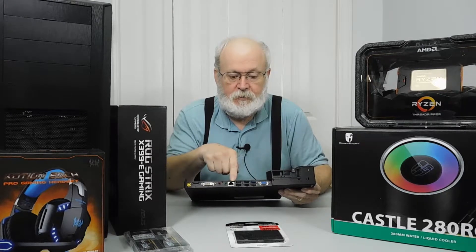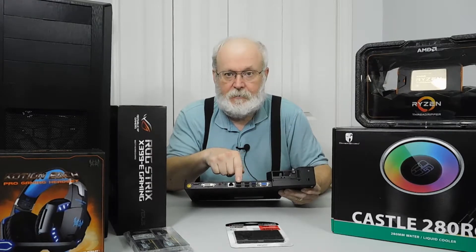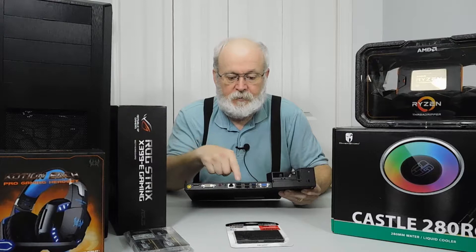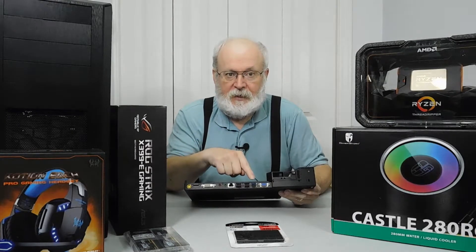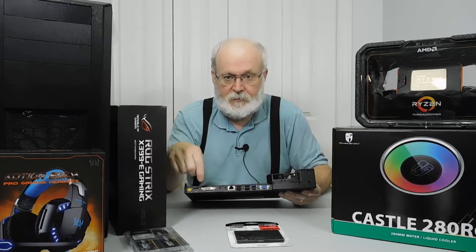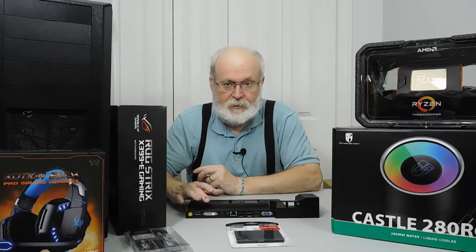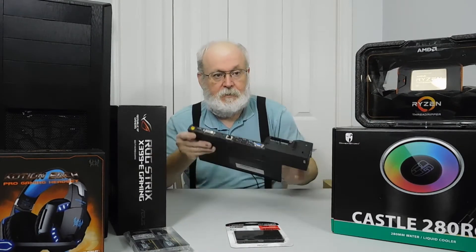That $88 dock didn't have a USB 3 port — only six USB 2 ports — so this one is actually a higher spec than that. I looked around and these docks are over a hundred dollars, and those do include the adapter. At about $30 Canadian, I like it and I'm going to keep it.